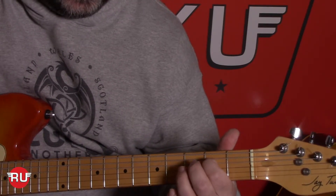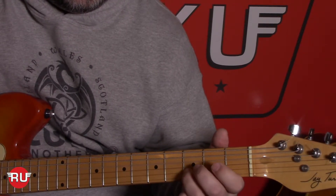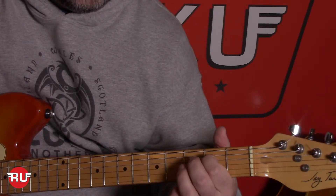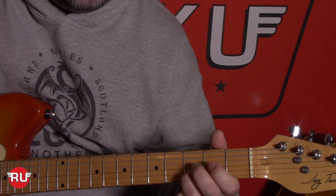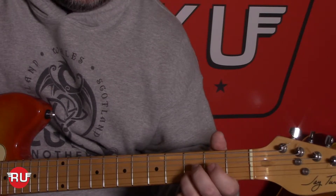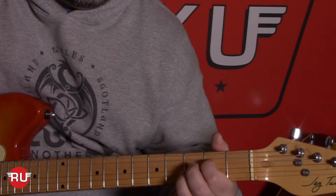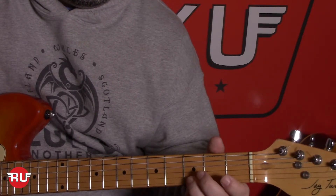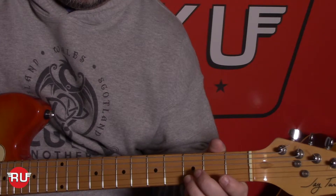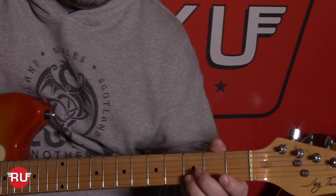These patterns are really utilizing the fourth, third, and second strings mostly. Then we go back to our third finger on the third fret second string, with an up, up, down, up. Then we go back to our open strings — down, down, up, up — which is strings four, three, two, three.